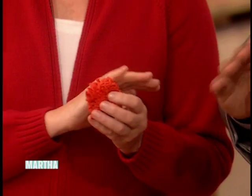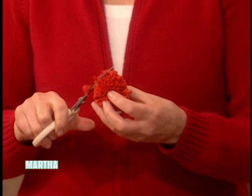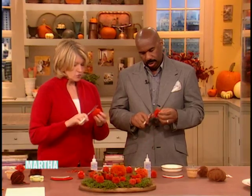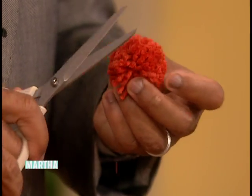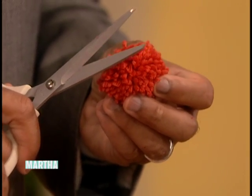Now you do the trimming. So you take a pair of scissors and you trim, like you're trimming your hair. Don't do too much — do a little bit at a time so that you get it to be nice. It's gonna be nice. Shut up. It's gonna be nice.